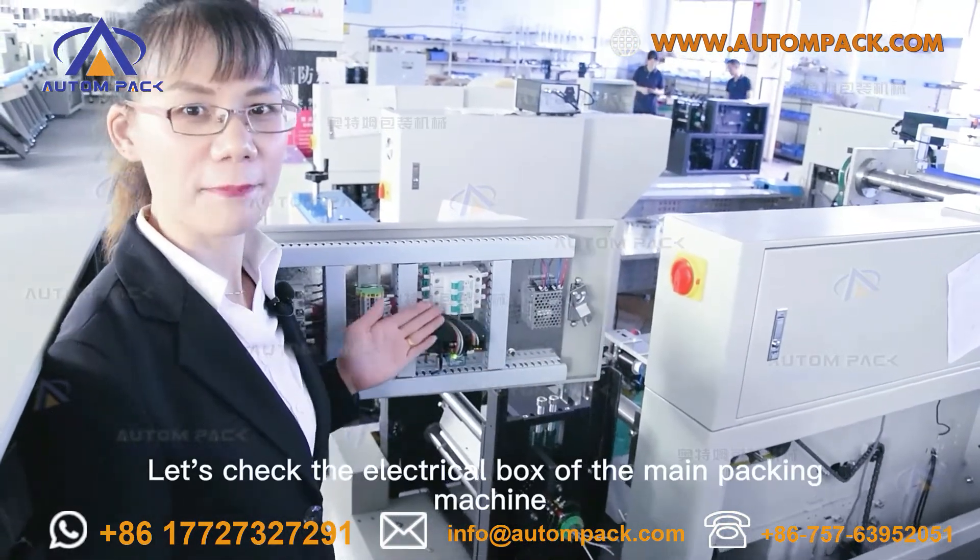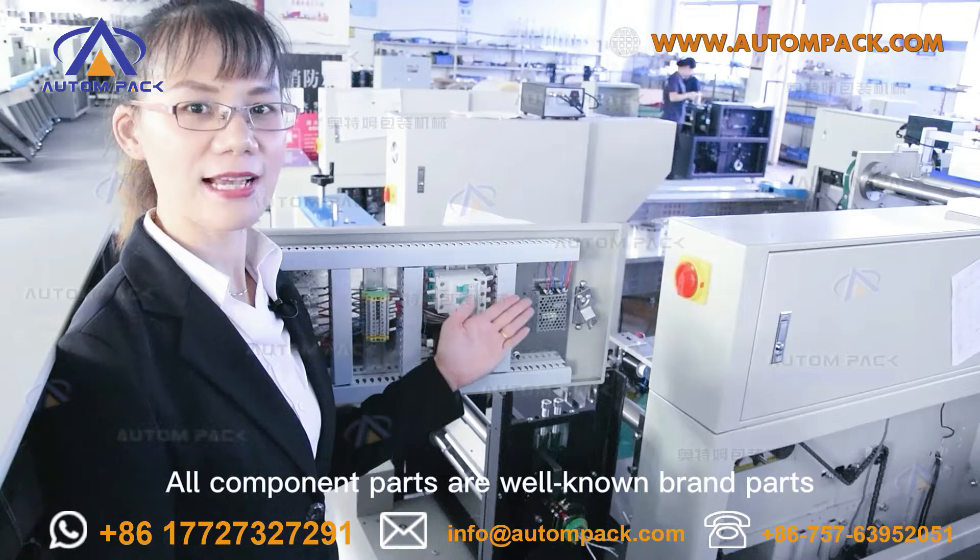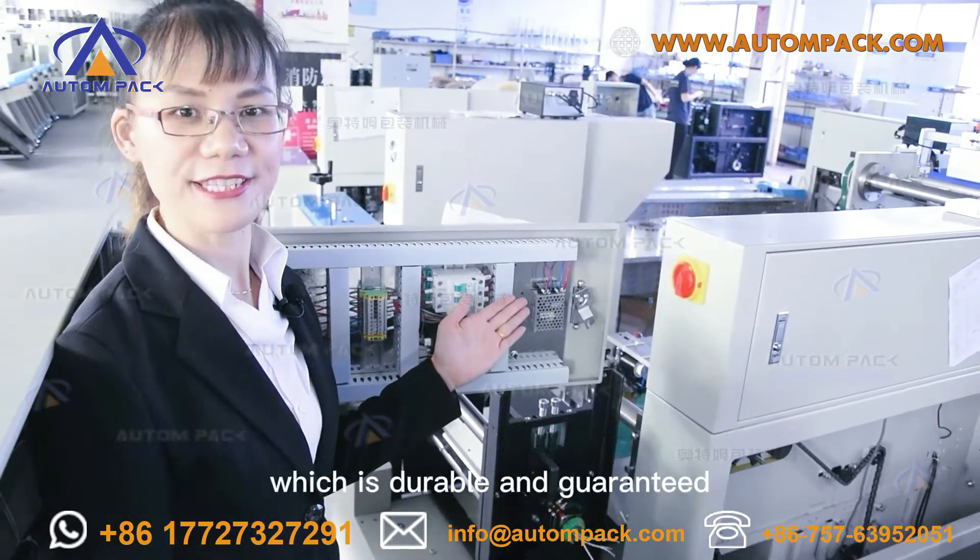Let's check the electrical box of the packing machine. All component parts are well-known brand parts, which are reliable and guaranteed.